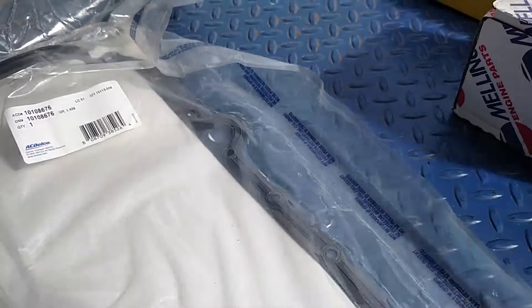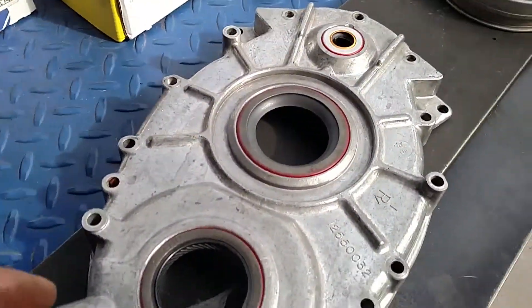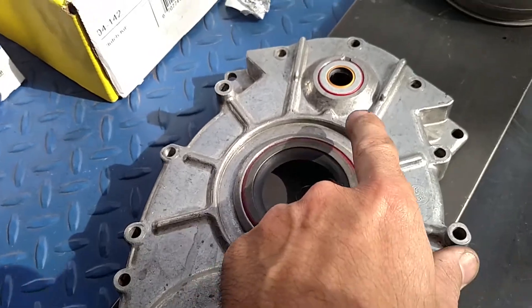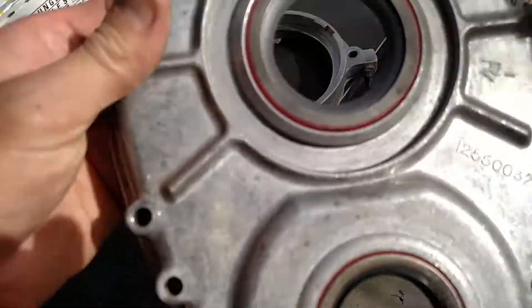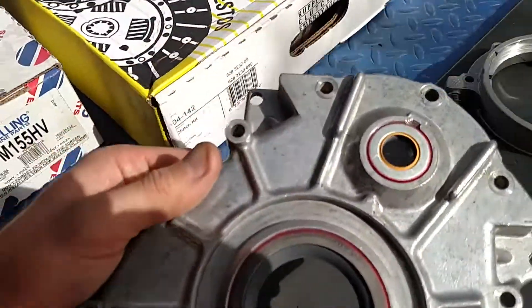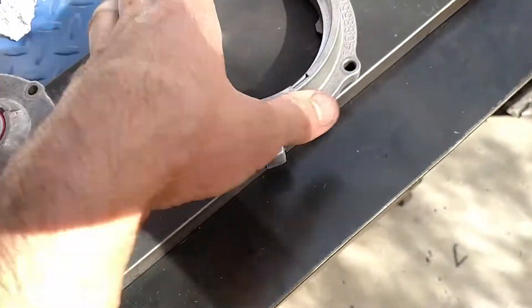Also we're gonna do timing chain cover seals — this is a lower hub crankshaft seal, new distributor seal, and a new water pump seal. Since I had another engine, I've already had this piece, the front timing chain cover, and I've already gone ahead and installed the new seals.